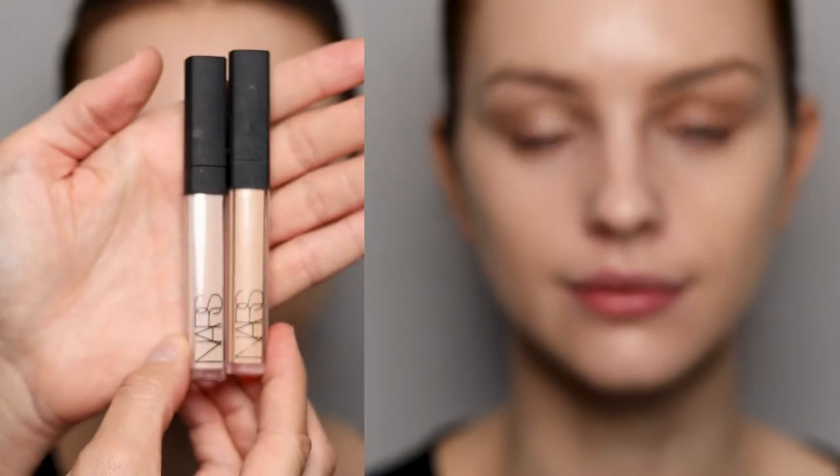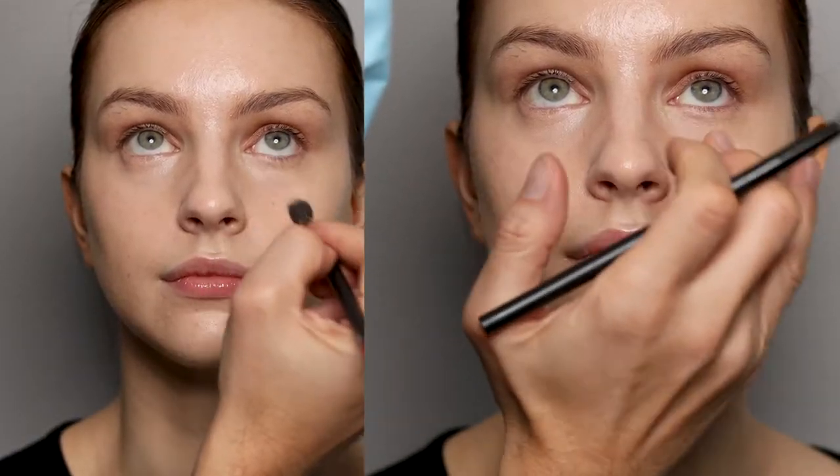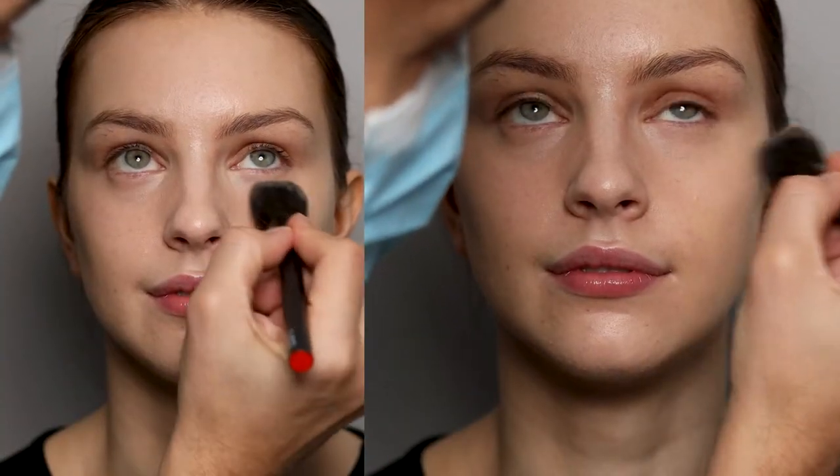Then this is Radiant Creamy Concealer and I'm using two shades here — Canel and Vanilla — to really get rid of any discoloration and brighten the under eye. Then set everything with the Velvet Press Powder in Eden.